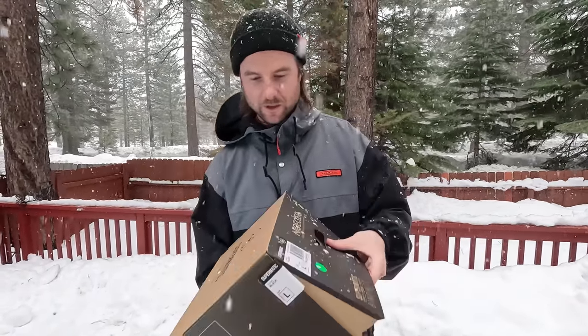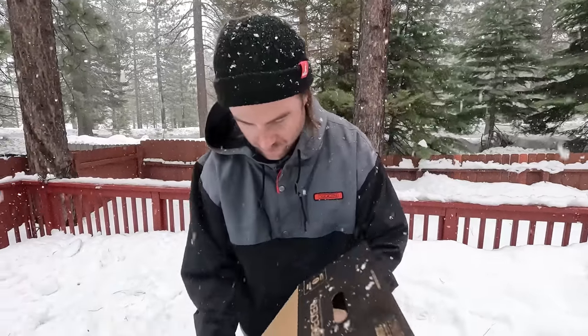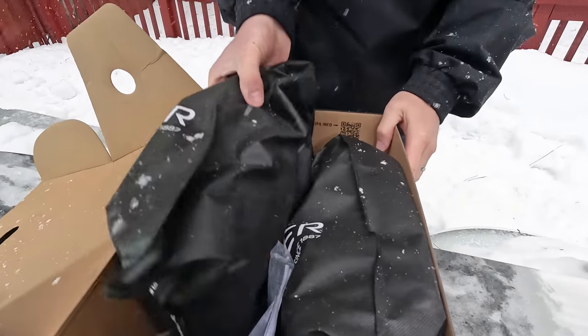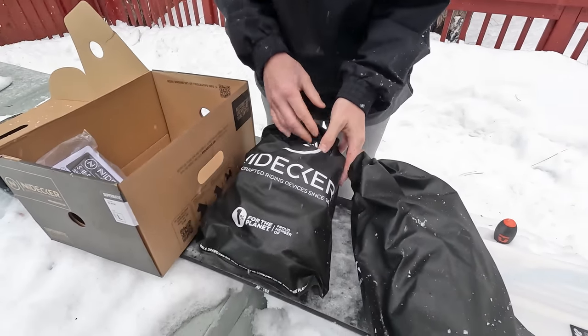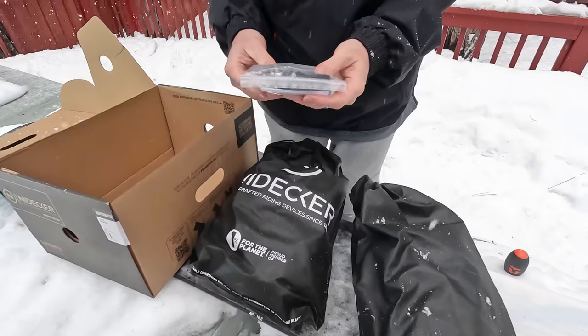This is pretty exciting because the Supermatics are brand new for this year — this is the first time they're on the market. It's been pretty hard to get these bindings, so I'm stoked that I managed to get my hands on a pair.